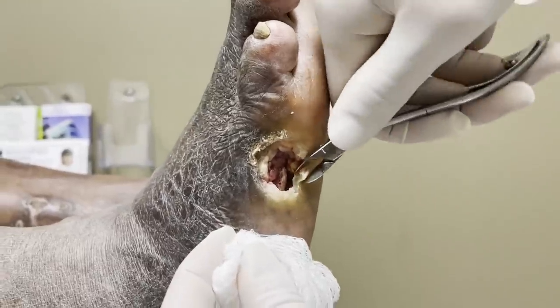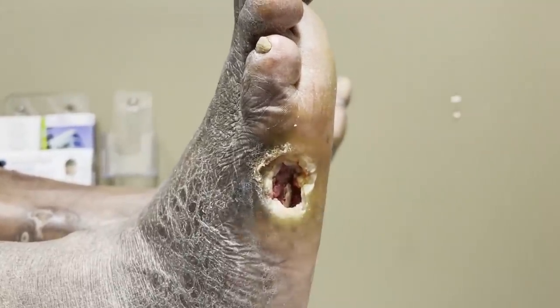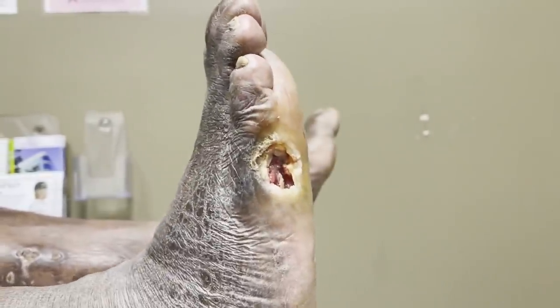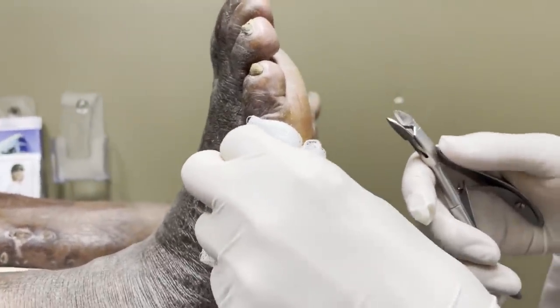I call it a cheat day. So I usually recommend people to have at least one cheat day, maybe two to start. And then once you get better, then you just have one cheat day. Like myself, I have In-N-Out, I have pizza on Saturdays.